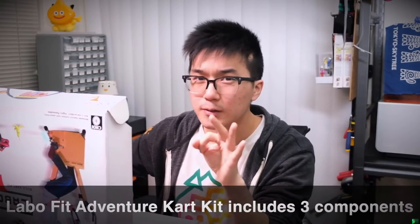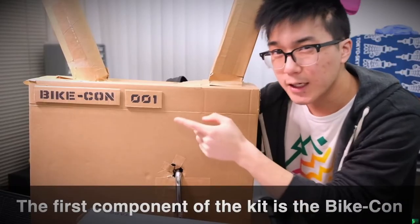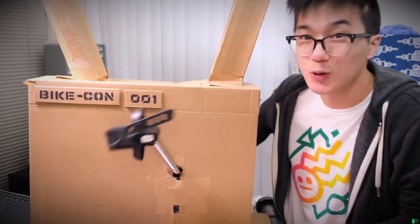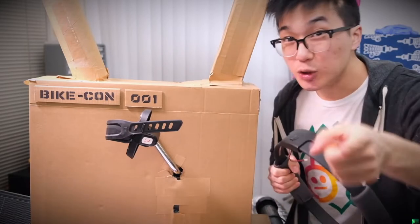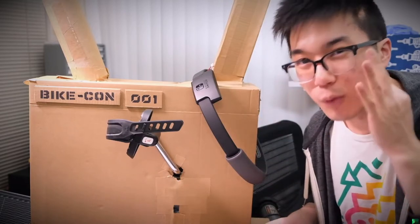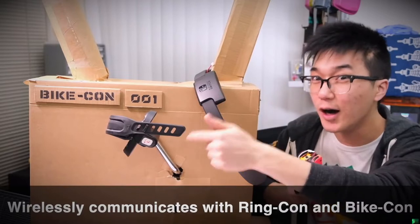The Labo Fit Adventure Kart Kit comes with three critical components. The first component of the kit is the Bike-Con, which is short for Bicycle Controller. The Bike-Con is equipped with sensors that allow you to detect how quickly you're pedaling and translate that to your kart's acceleration in the game. The second part of the kit is the Ring-Con. The Ring-Con is used to steer your kart by tilting it left and right, and shooting items by squeezing the sides together. Neither of these two parts can work without the third and most important part: the Tap-O Module. The Tap-O Module is a small wireless robot that hugs your Joy-Con.